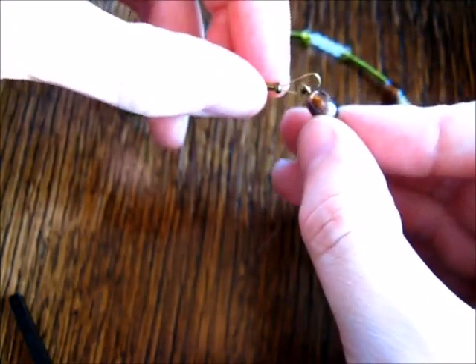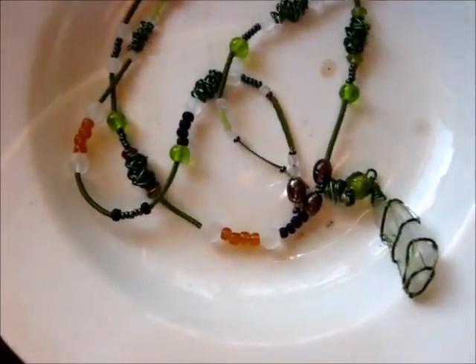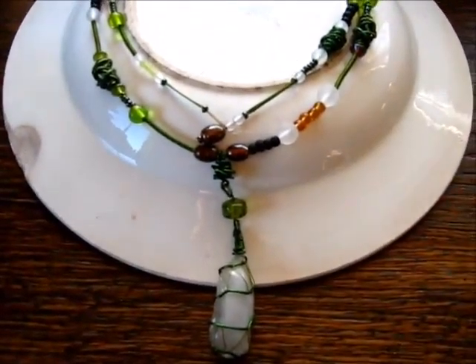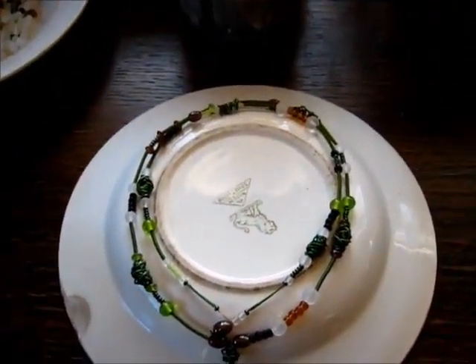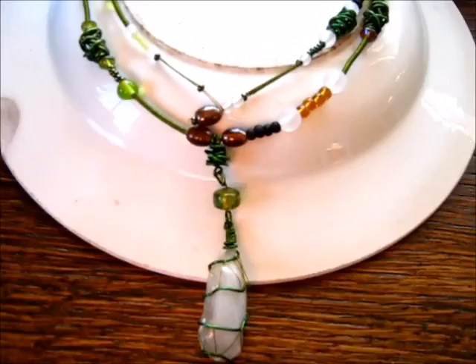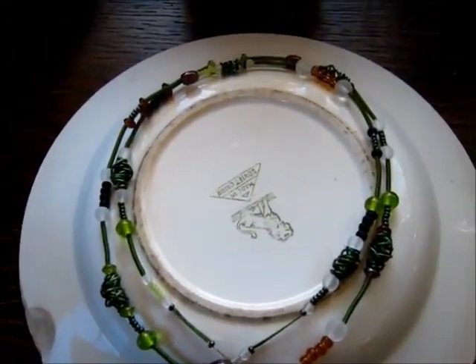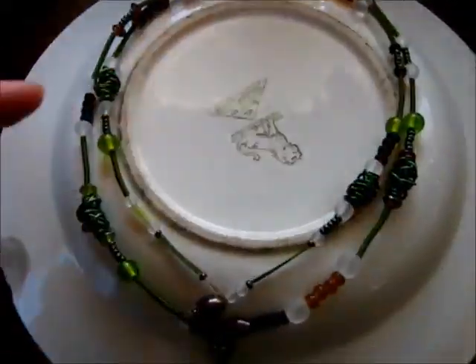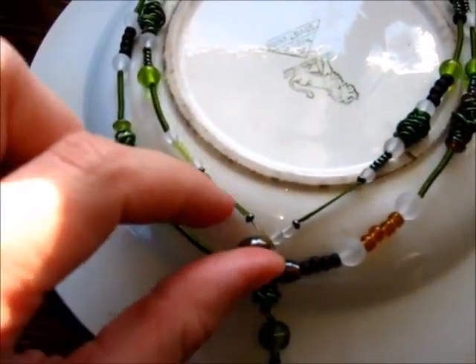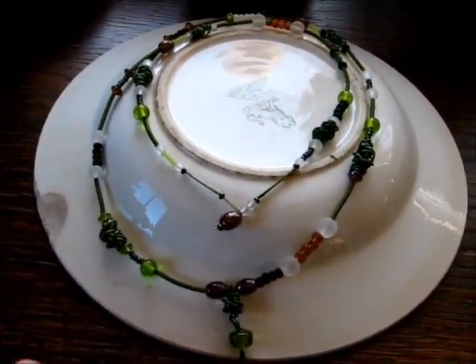Let's see how it fits together. This is the way it's going to be worn — the dangly bit down here, the neck piece wrapping around the neck twice, and then the button bit up here.